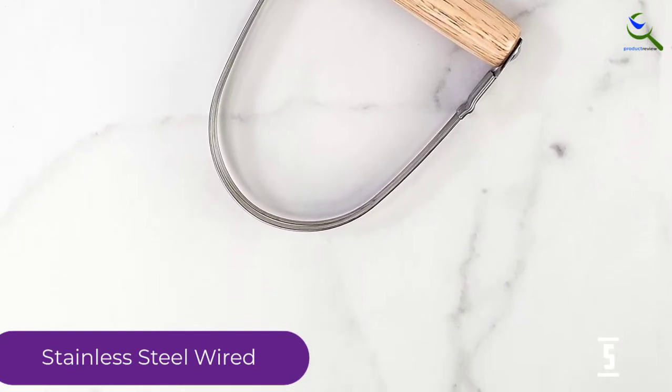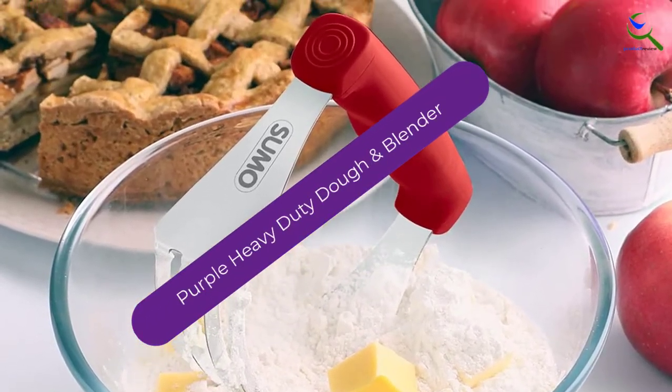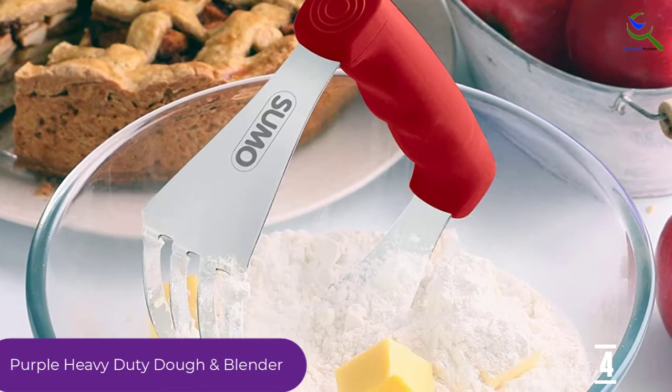This product is manufactured by Harold Import Company. Moving on at number 4, we have the purple heavy duty dough blender. The name Sumo is a well-known name among high quality blenders and is known for its durability and sturdiness.